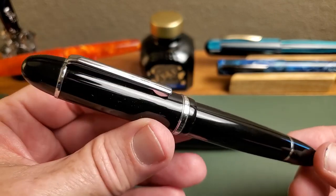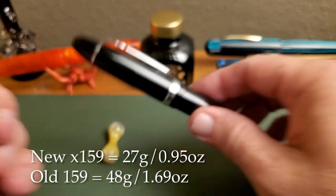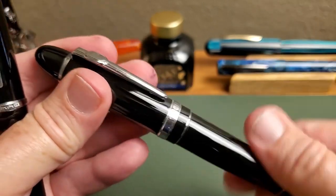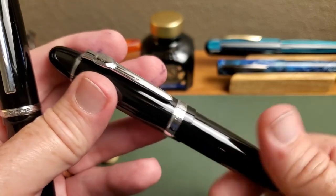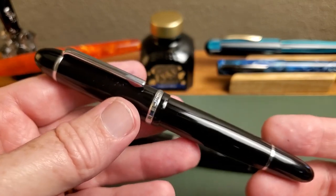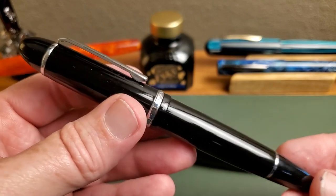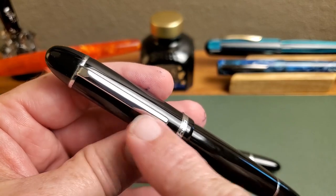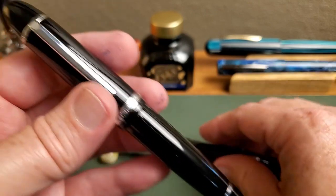Let's take a look at the Jinhao X159. I really like this update — it is so much lighter than that original metal pen, even though I really do like that pen and it is a bit of a classic. The lightness of the plastic makes this a well-balanced, great writing pen.